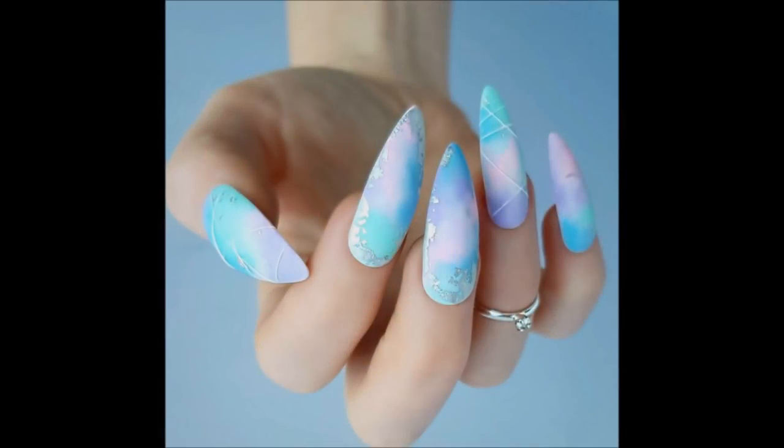Hi everyone, welcome back to another tutorial. While I gear up to do my first full set tutorial, I'd like to show you a little technique from the pastel dreams set.